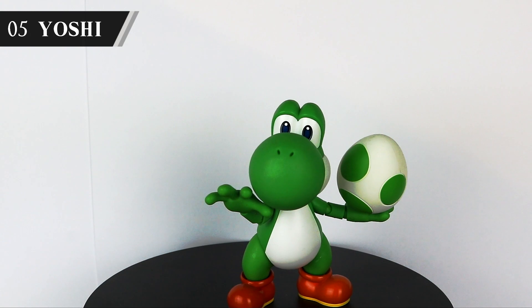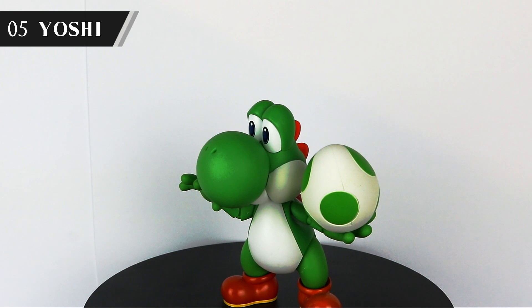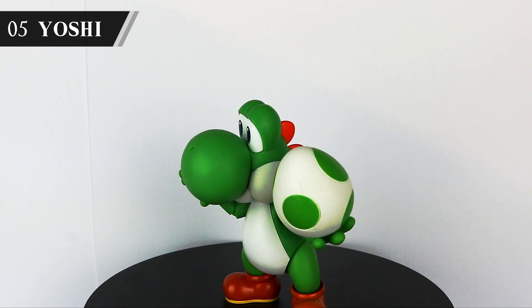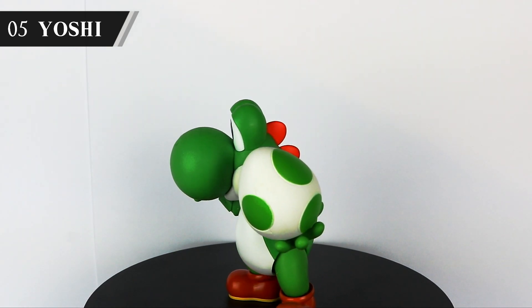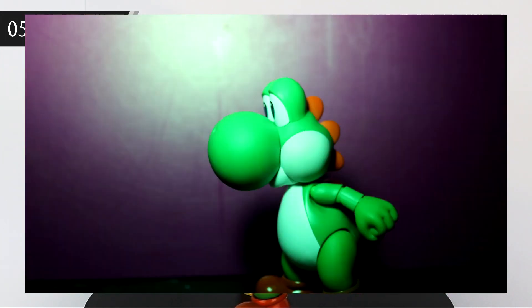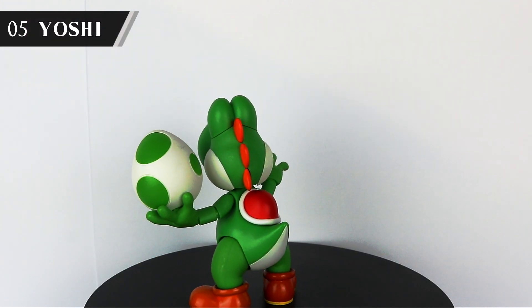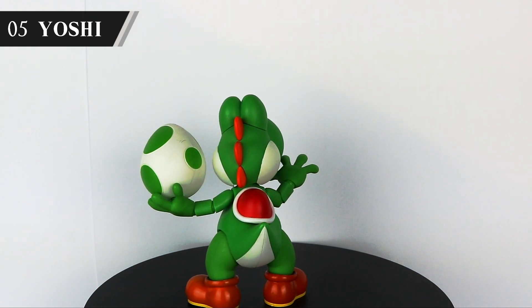Next up we've got Mario's trusty green pal Yoshi. I really like the egg he comes with, but I wish it was a separate piece to the hand — they're connected, so you can't have the egg on the floor or like it's being thrown mid-air. My girlfriend's a big fan of Yoshi and wasn't happy when I exploded his head in one of my videos. Not strictly relevant, but I'm not one to turn down an opportunity to replay that clip. Plus I can use it to let you all know that his head does in fact come off.